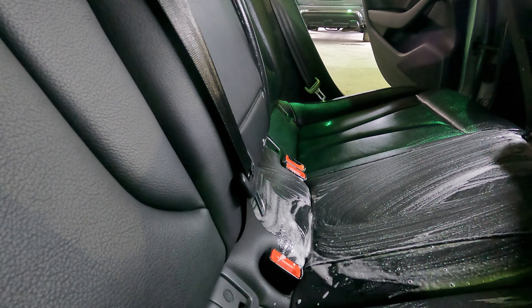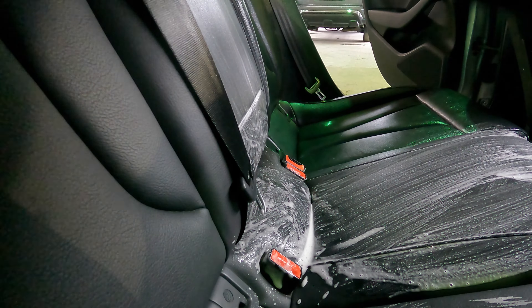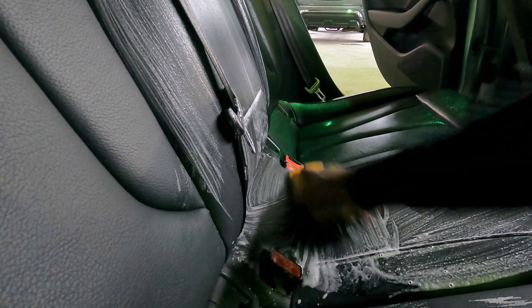After I finished the front driver's seat I moved to the back. It looked like nobody ever sat in the back of this thing, so it was very easy to clean. You'll get to see the outside of the car in the next video when I do the exterior detail and paint correction.